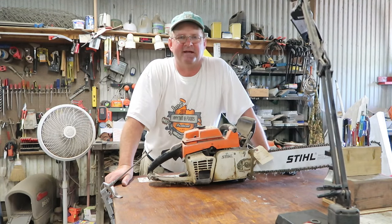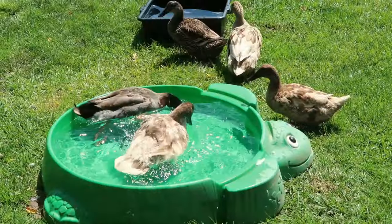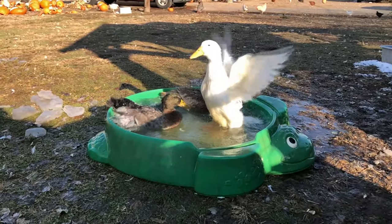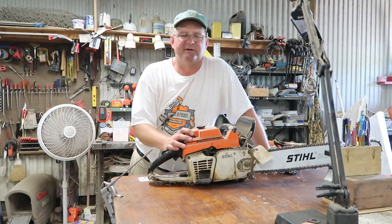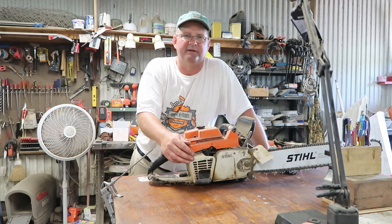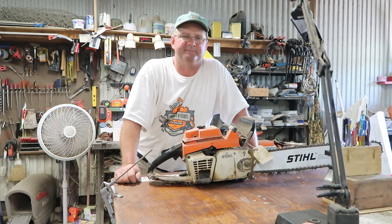Hey, this is John at Happy Wife Acres. Today I'm going to run through how to diagnose and repair a small engine. This is a chainsaw, but the things I'm going to talk about apply whether it's a chainsaw, a weed eater, or a push mower. We're going to go through what you need to look for — every engine needs three things to run: fuel, compression, and spark.